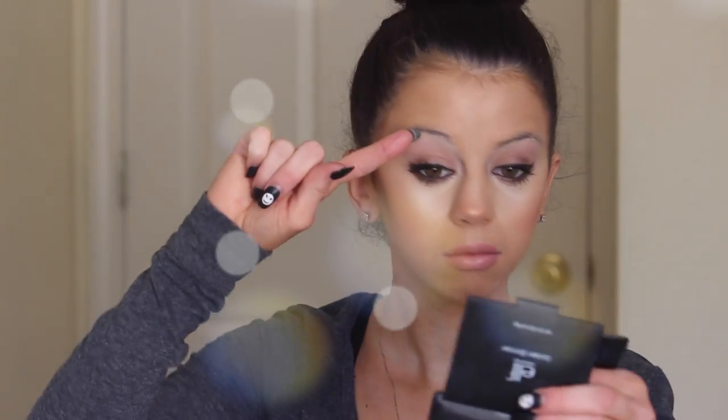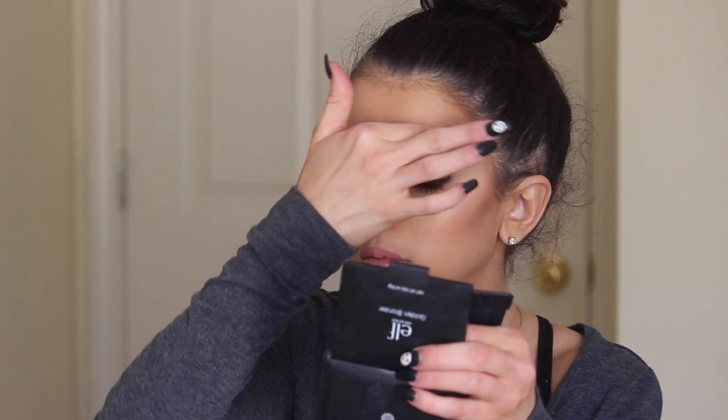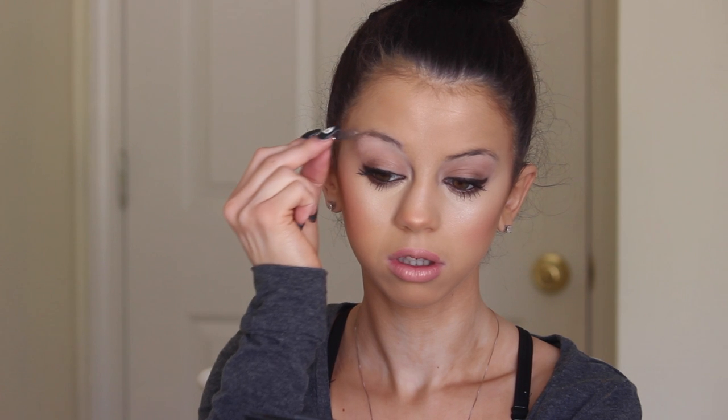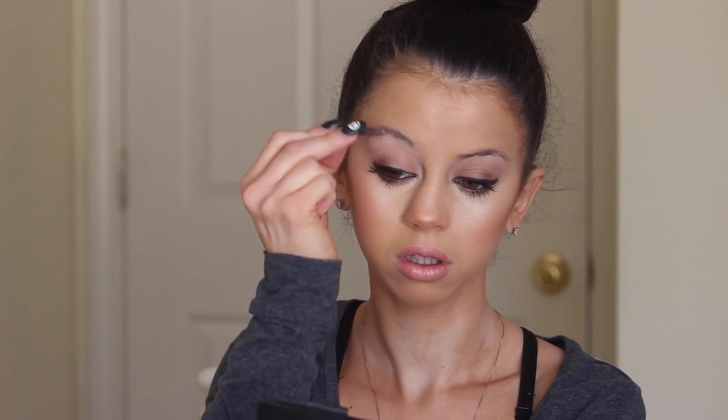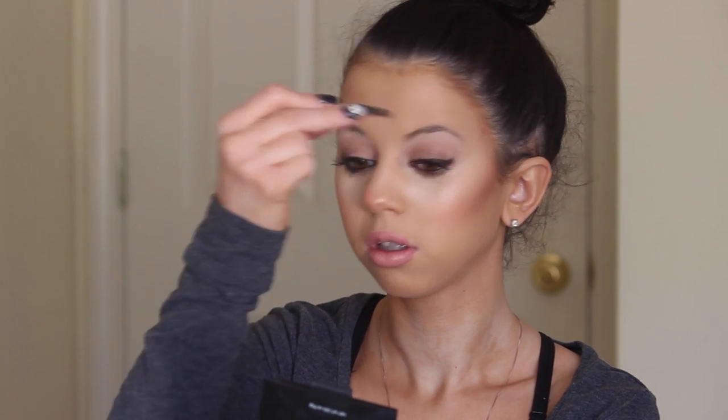Now I'm going to take some eyebrow gel — this is just from the Whitening Lightning little eyebrow palette. Quick tip: if you don't have eyebrow gel, you can use lip balm and it will make your eyebrows stay in place, so you don't have to spend money on eyebrow gel. Now taking my little spoolie, I'm going to go ahead and comb out my eyebrows, just combing them upward so they're all in place.